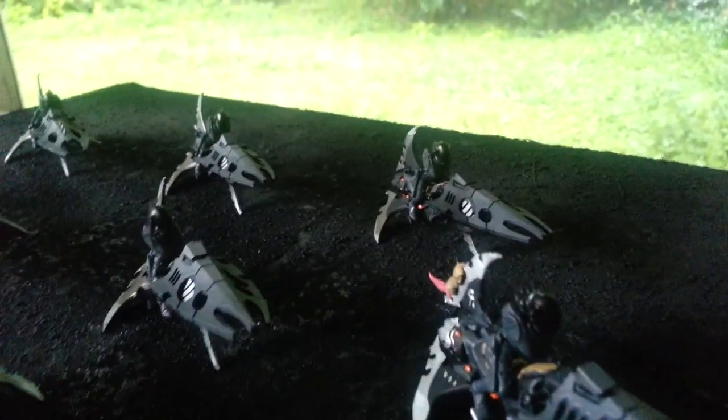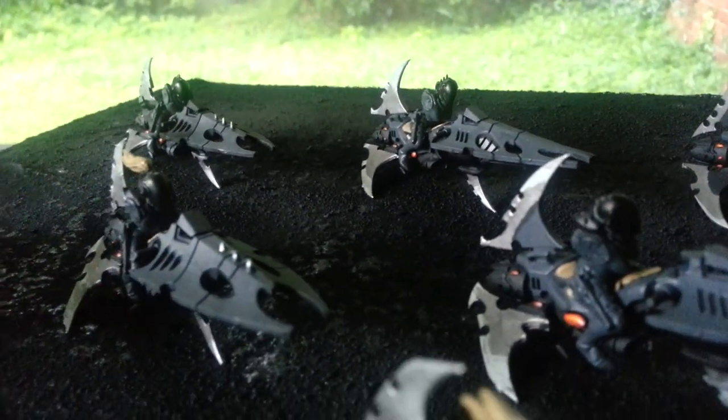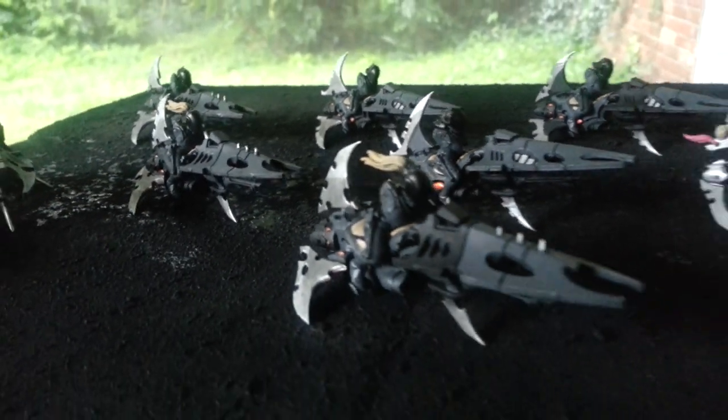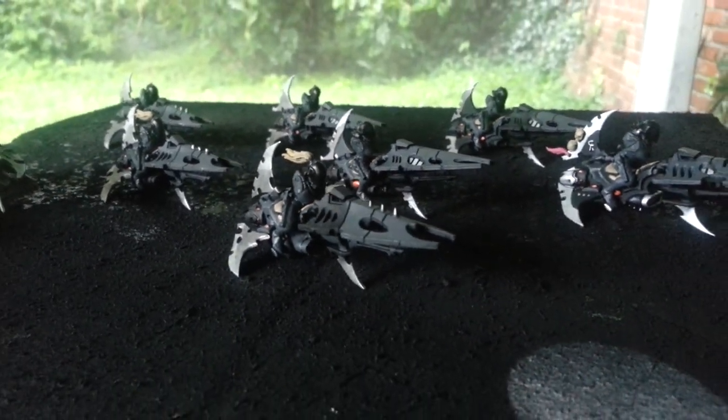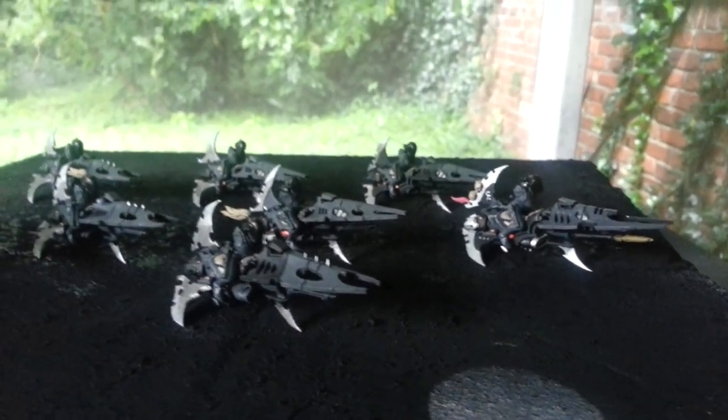Wanted to make this a really super quick update because you guys have already seen the bikes — I just wanted to show you what I've done with the bikers. They don't have arms yet. Once I do the total assembly, I will glue them to the bikes because I just don't feel like dealing with dudes falling off. They will just be one piece when it's all said and done.